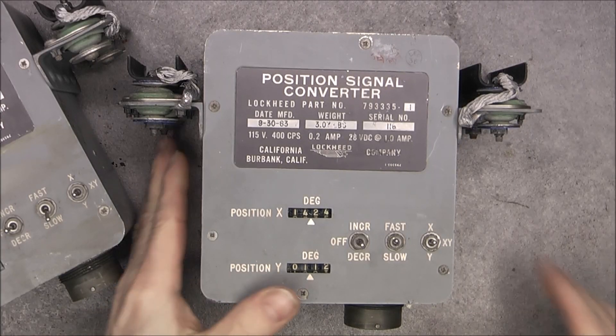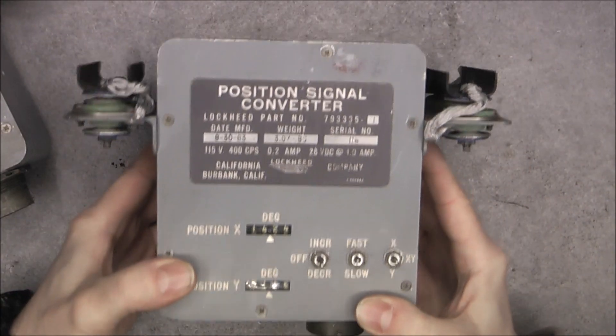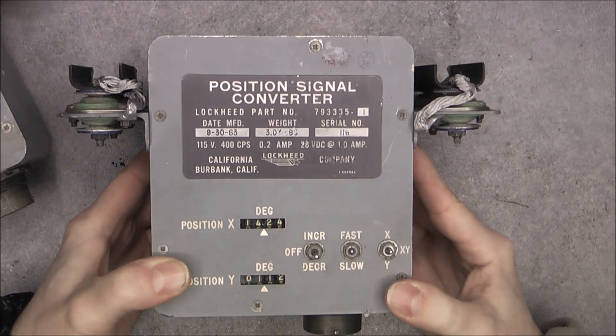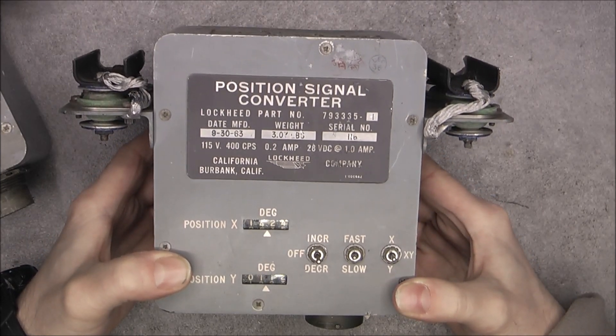Hi, for today's teardown we have these items. I actually have two of them. They were very cheap on German eBay — 15 euros for both of them. Apparently some old Lockheed aircraft equipment from 1963.